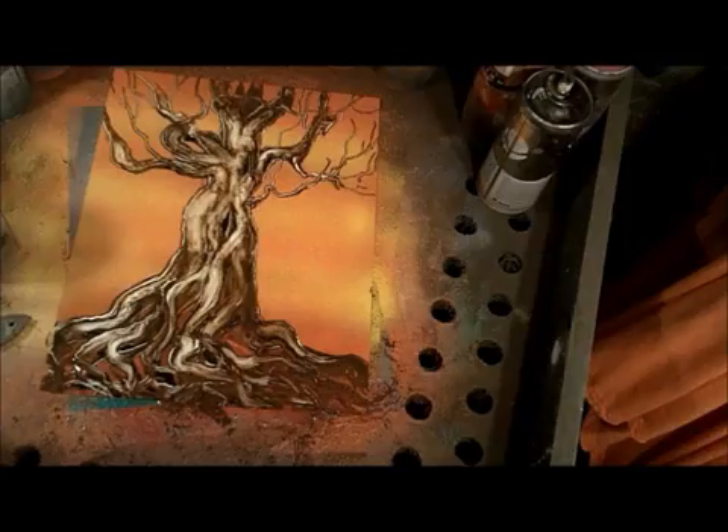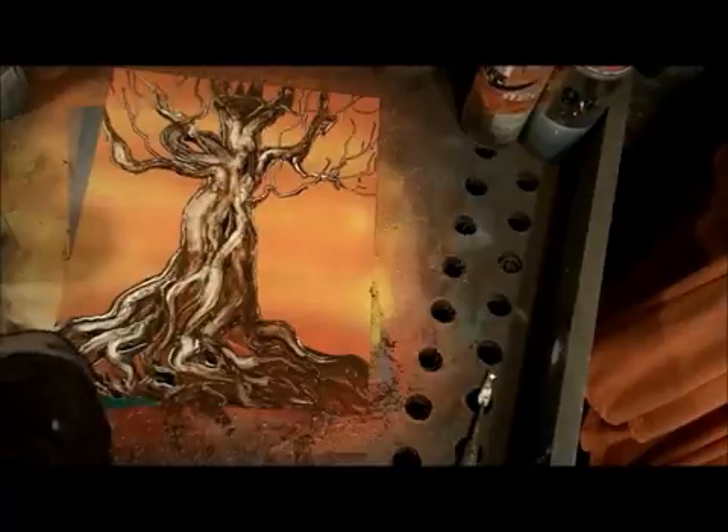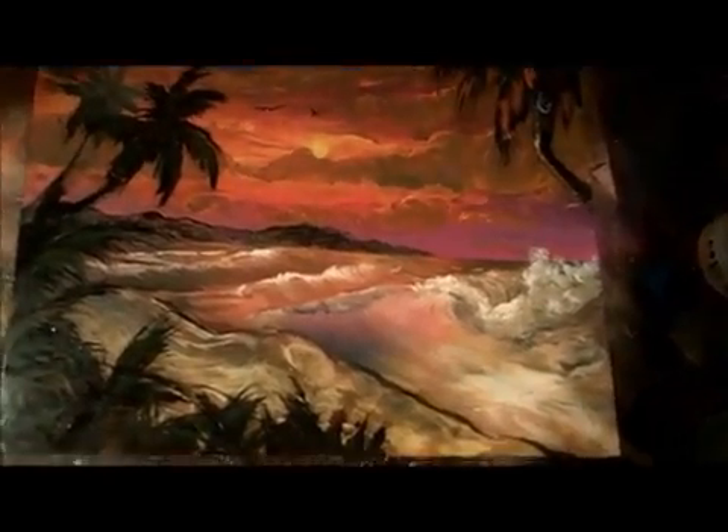That's about two dollars a video — you can't go wrong. So become a member of Spray Paint Art Secrets now and become a master of spray paint art. Imagine all the things you could do. See you inside — ciao!